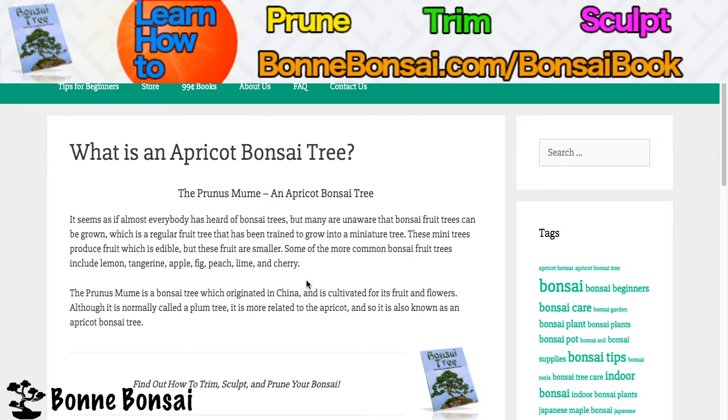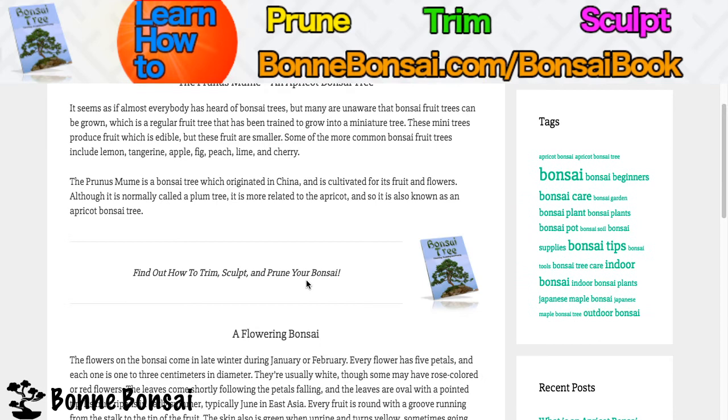The Prunus mume is a bonsai tree which originated in China and is cultivated for its fruits and flowers. Although it's normally called a plum tree, it's more closely related to an apricot tree, so it's known as an apricot bonsai tree.